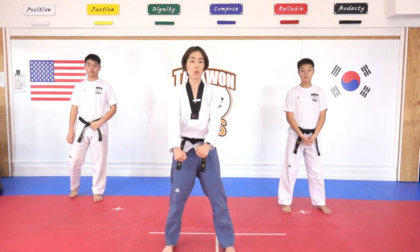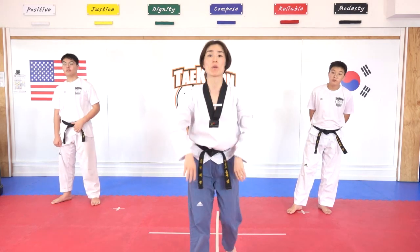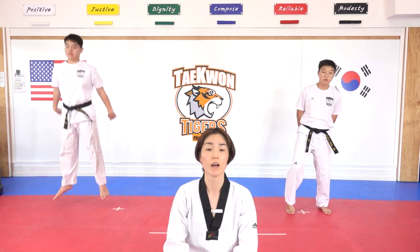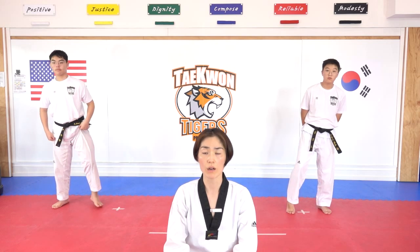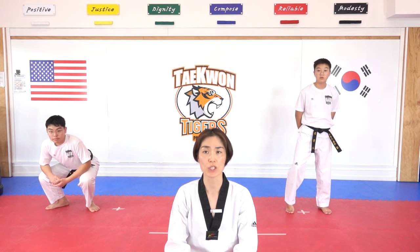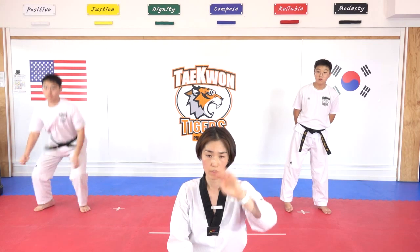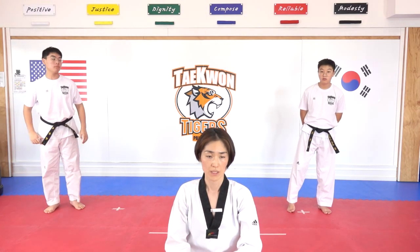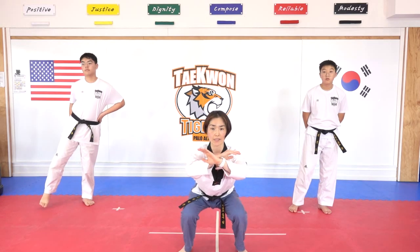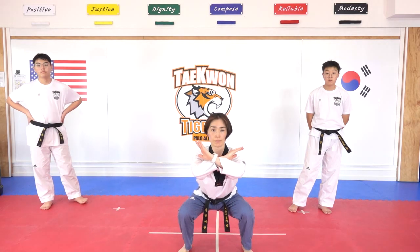Junbi — jumping squat. We're going to go down and jump up and come back to squat. Okay, ten times — ready. Jumping squat, everyone get ready. Hana, go — one, stay there, stay there. Dilla. Dul. Two, stay. Squat position, three. Four — as you say, I can do it. Five, six, seven, eight, nine, ten.